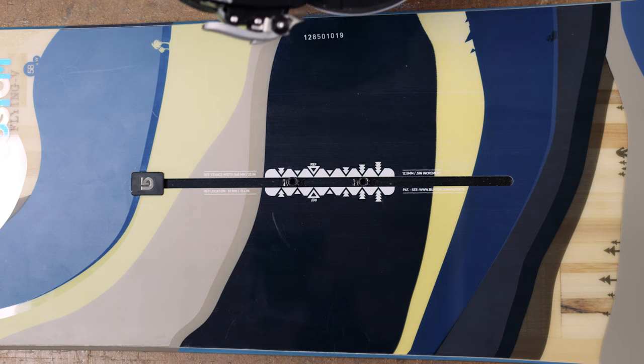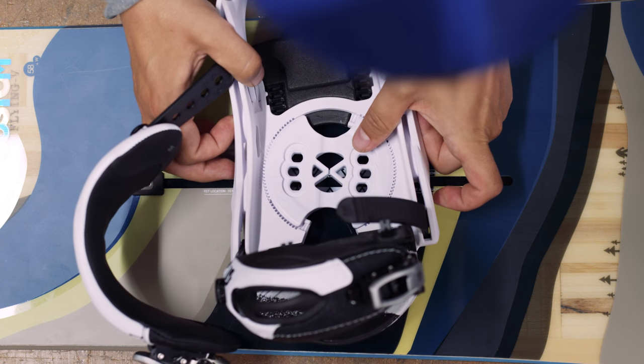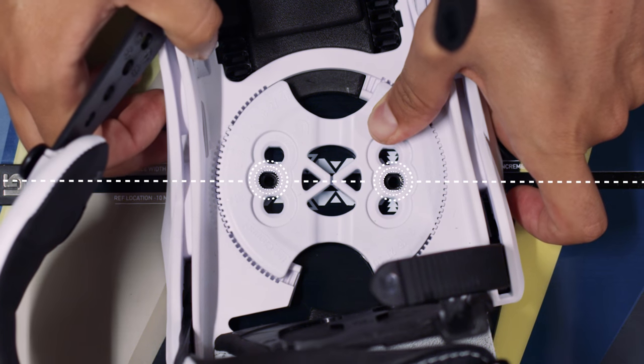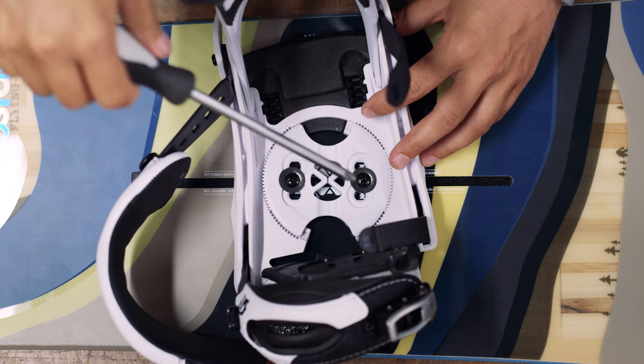If you haven't bought an EST binding, most standard bindings will still fit on the Burton channel system. Turn the discs so that the holes on either side line up with the channel and set your angle and screw down as normal.